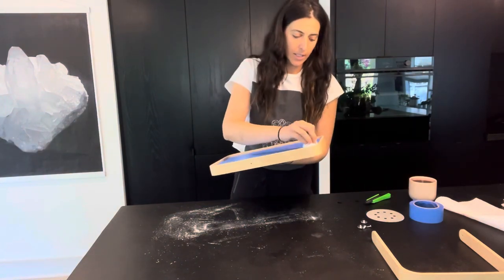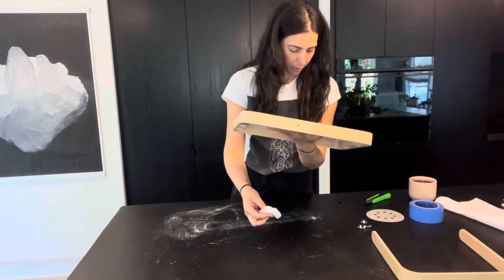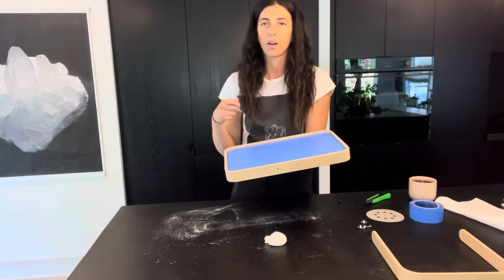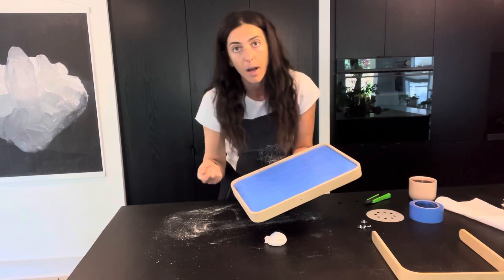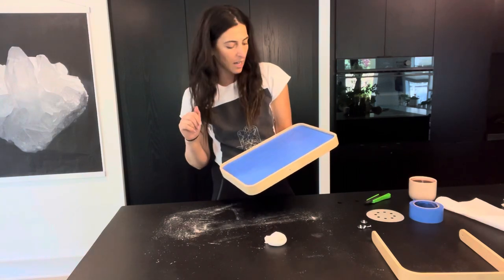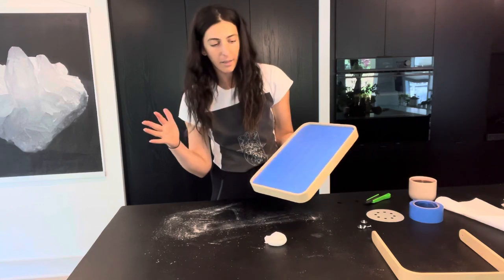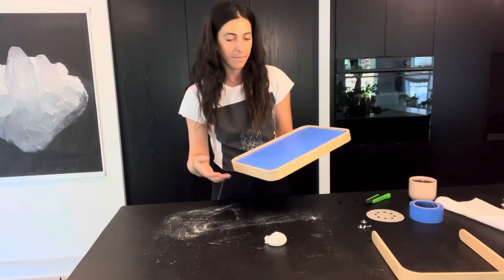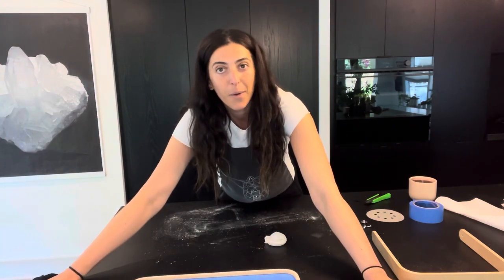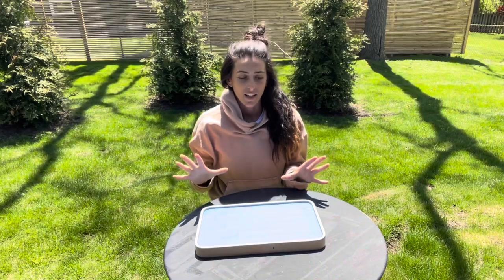We've got our taped, sanded frame. I do see a little bit of mirror coming through at the edges, but I'm not going to worry too much because after painting I can go in with a straight razor and scrape the paint off the mirror pretty easily. I'll be back after letting this dry — then we'll do the painting, let that dry, hang it up, and check out what the entryway looks like.